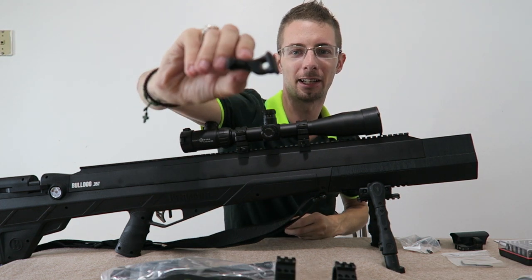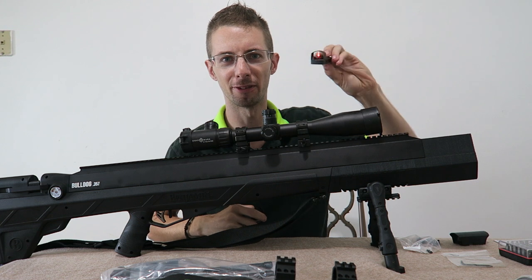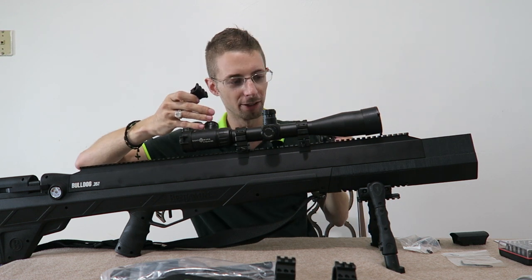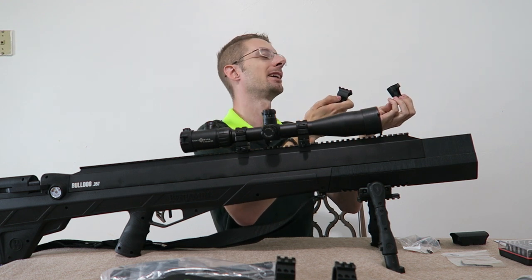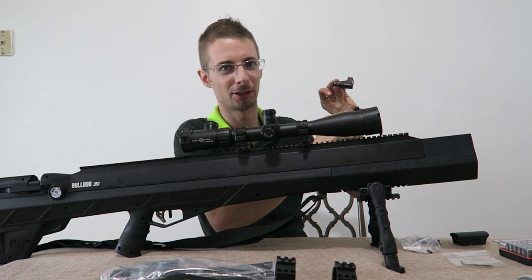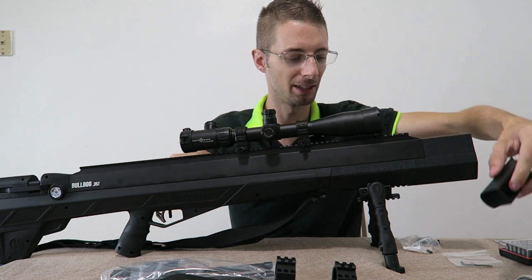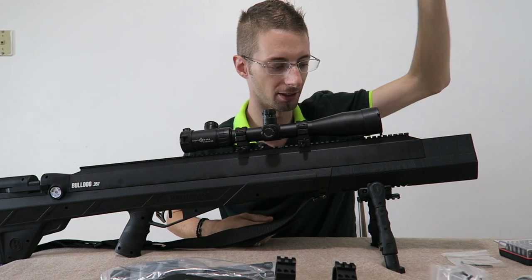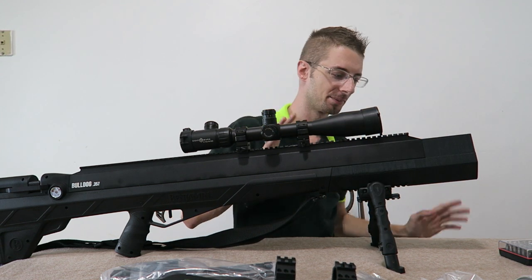I also got a Daniel Defense 1 o'clock rail offset piece and a Burris Fast Fire 3 Red Dot. This is just going to make acquiring a target easier than looking through a 16-power scope trying to find it. This way I'll just have it mounted on the gun, quickly be able to see where the target is, and then transition over to the scope. It comes with a little plastic protective hood, a mounting plate, mounting screws, and an Allen key.